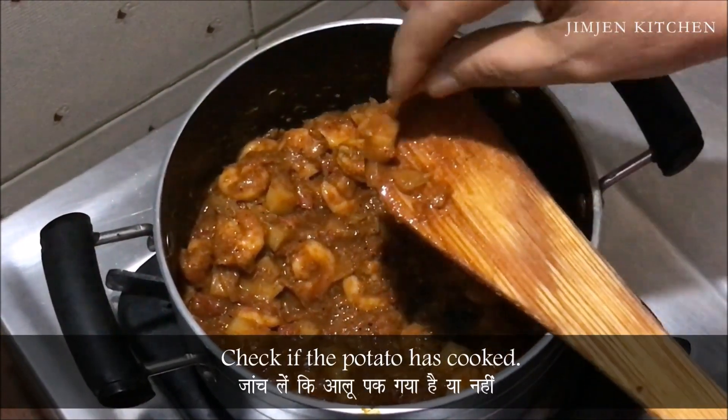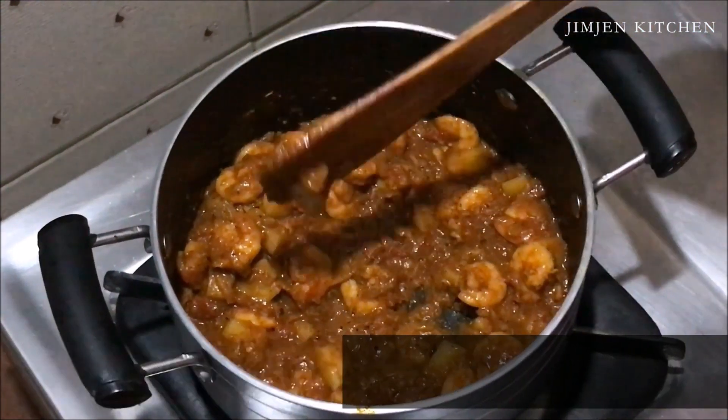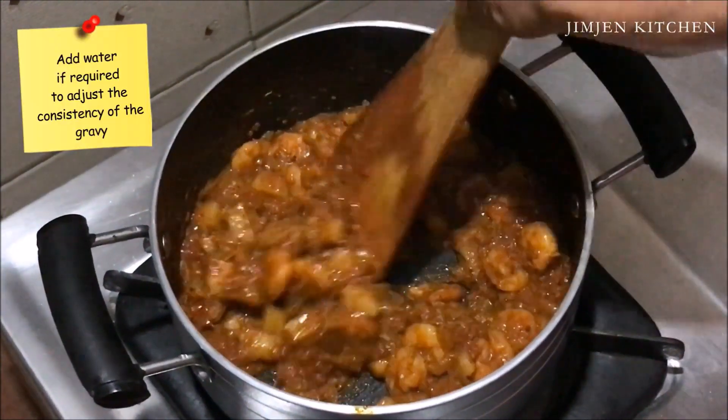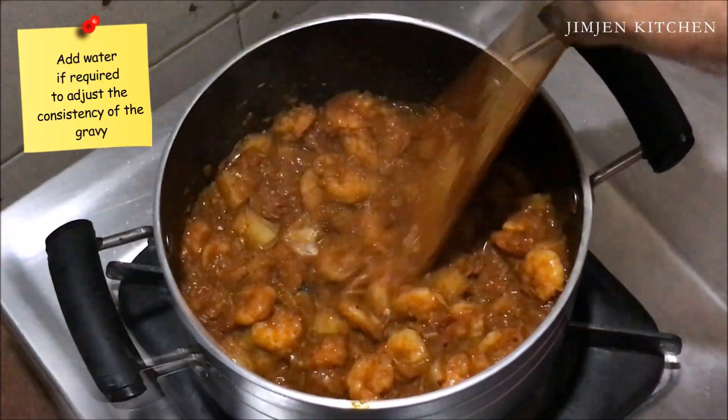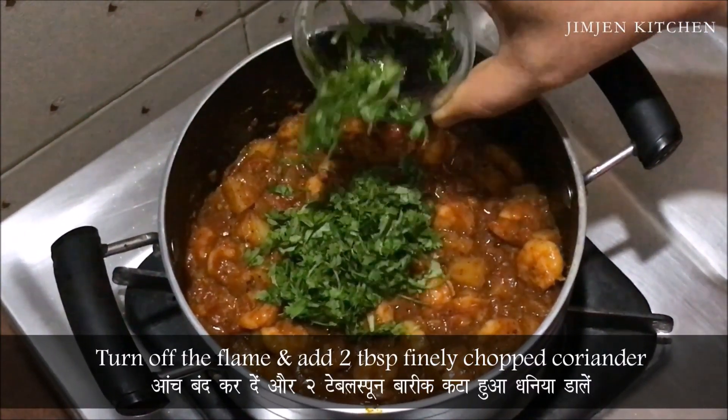Check if the potato has cooked. Add water if required to adjust the consistency of the gravy. Turn off the flame and add 2 tbsp finely chopped coriander.